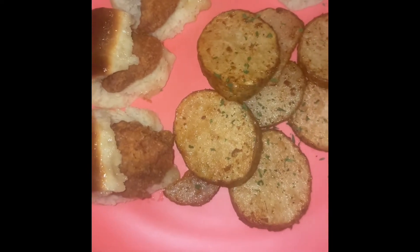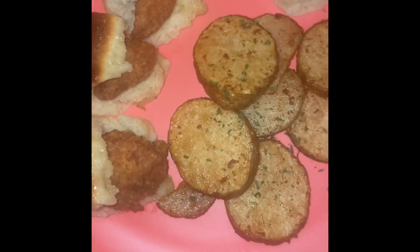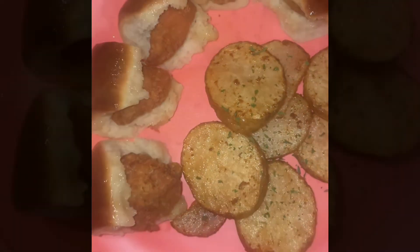And there you have it — no-pork Chick Minis. Y'all don't forget to like, subscribe, and share. All right now, see you next time.